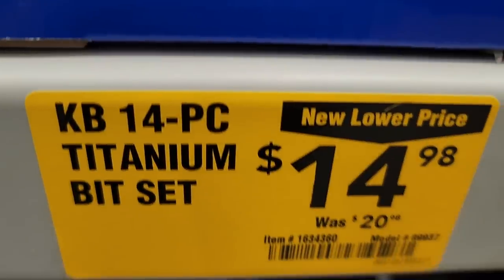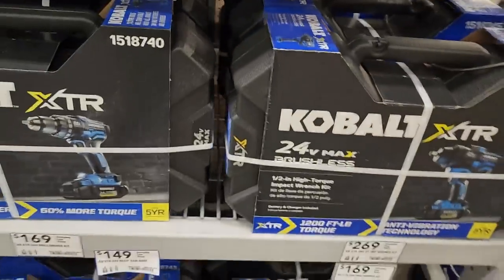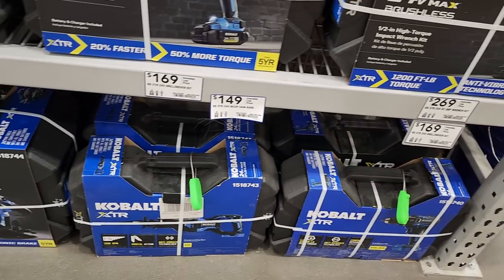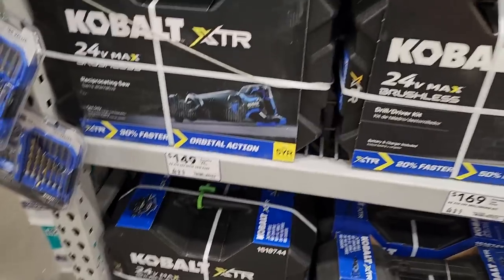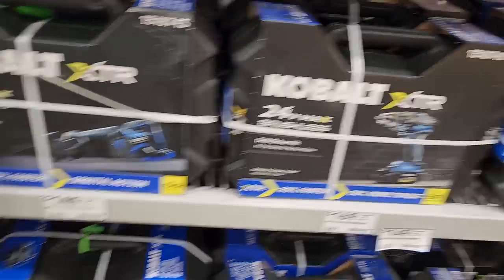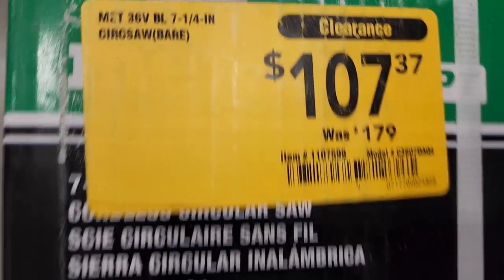Then you got the Extro tools on sale: $269 for the impact wrench kit, $169 for the drill driver, $149 for the reciprocating saw. You also got a circular saw on clearance — this is the 36-volt Metabo HPT, marked down to $107.30 from $179.